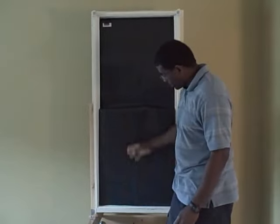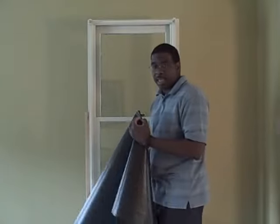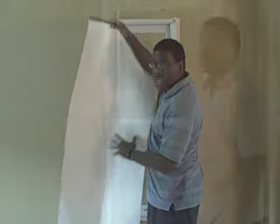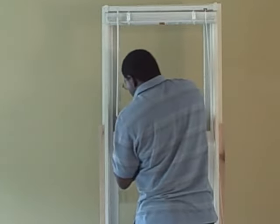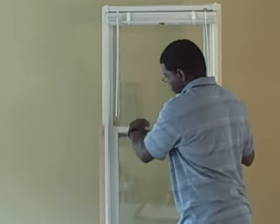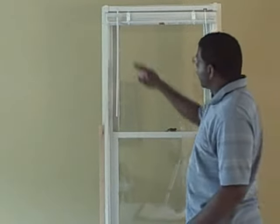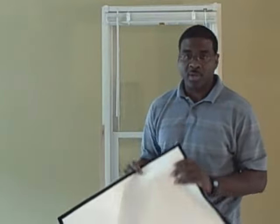Now that we have the Blackout Easy window cover custom fitted for the window, the last step is to add the white hook and loop tape to the frame on both sides and the bottom, and add the black hook and loop tape to both sides and bottom of the fabric. Where the hook and loop tape crosses the slider and the stationary glass, cut the tape on both sides — this allows the window to operate. Make sure there are no gaps in the tape going around the window frame or the fabric, as anywhere there's a gap, it will allow light to penetrate.